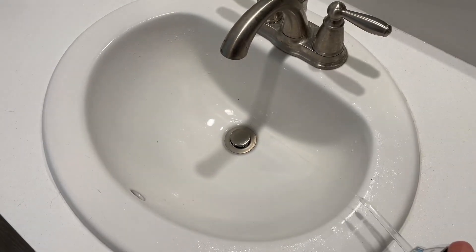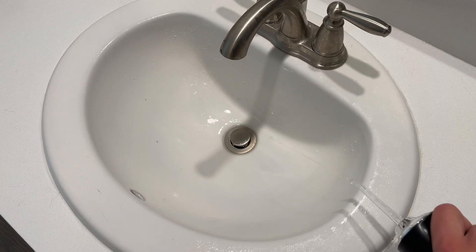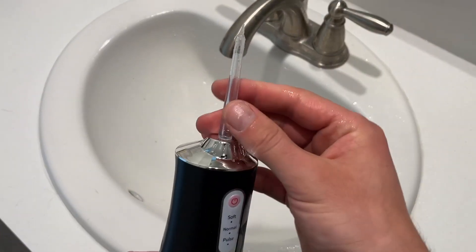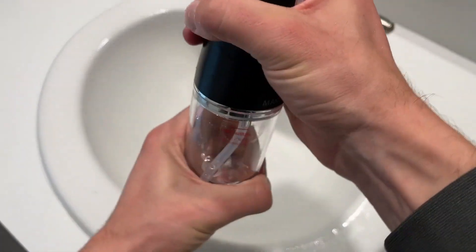Because of the nozzle design, which is extremely small, it builds up a lot of pressure as the water narrows to such a small point. It's extremely easy to clean, remove, and replace the tips — you just wiggle it out and twist it in and out.